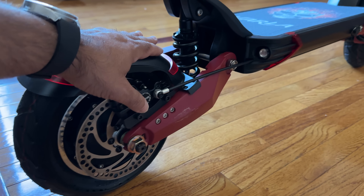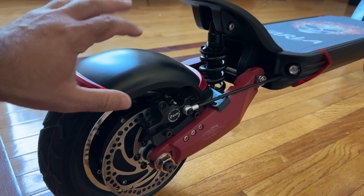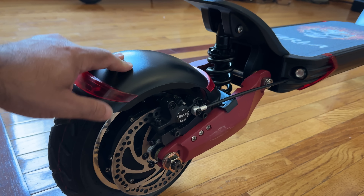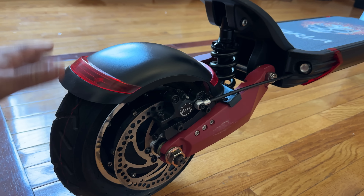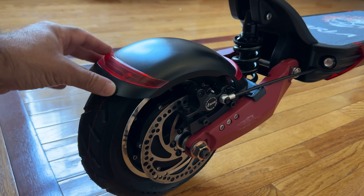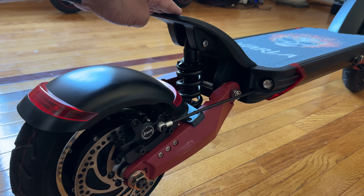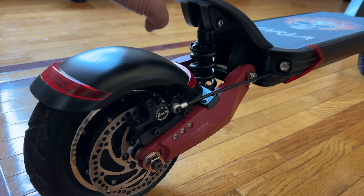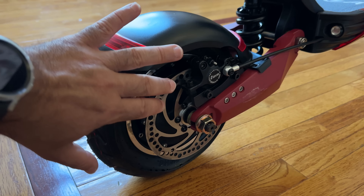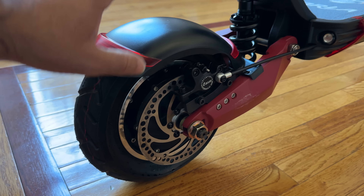The suspension system is absolutely fantastic and it's going to give you a ride unlike any other scooter you may have experienced before — super smooth. The combination of these tires and the suspension system is just an amazing ride. There's a real nice fender or mudguard here. You'll notice this area on top where you can actually place your feet or your heel for support depending on what terrain you're on. The hydraulic and suspension system is what gives you such an amazing ride.